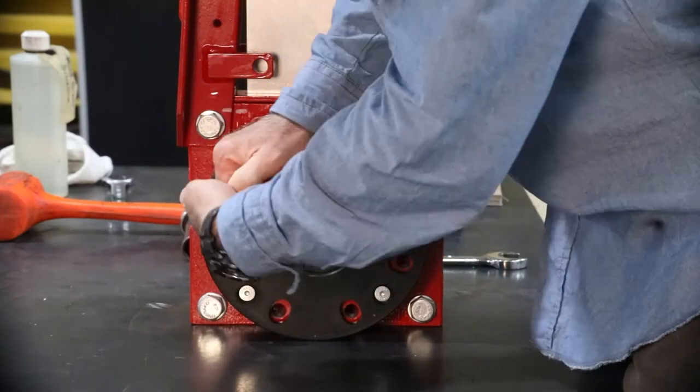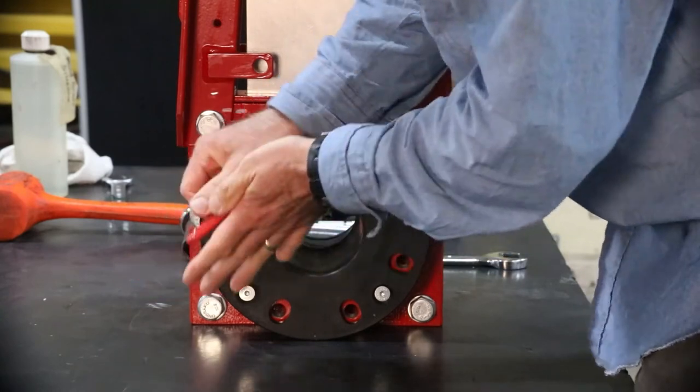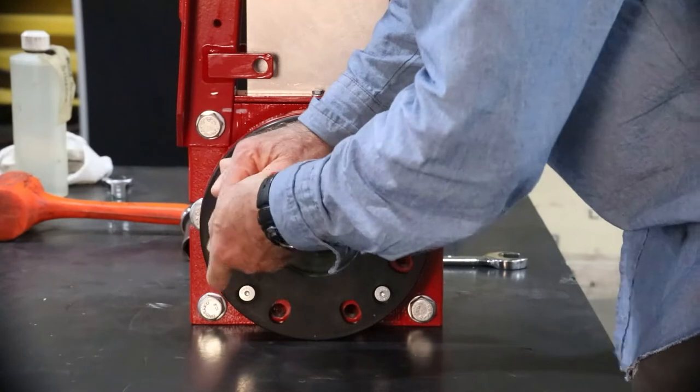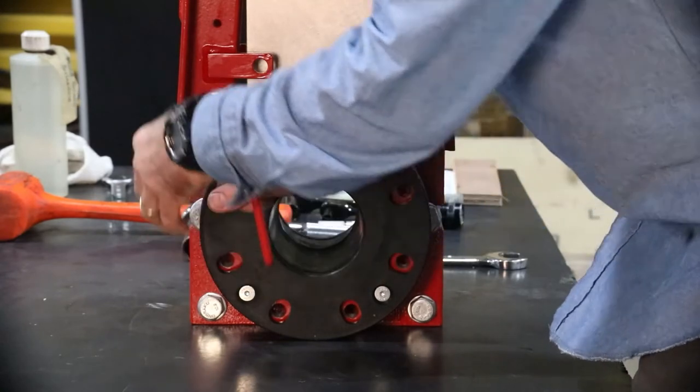If there is suspected damage to the sleeves and/or retainer flanges, now is a good time to mark these items with inlet and outlet sides and the 12 o'clock position. This will help engineering better evaluate the damage if a review is required.